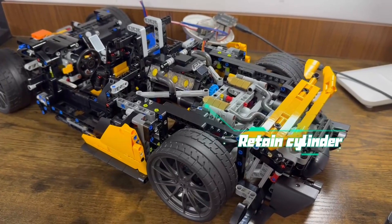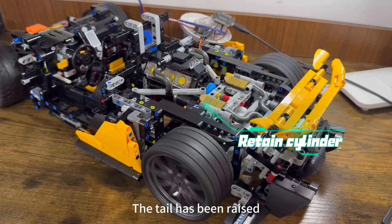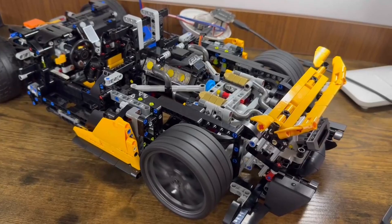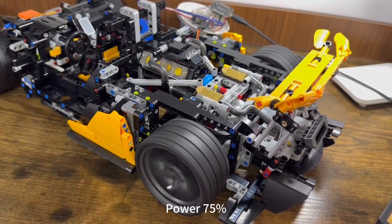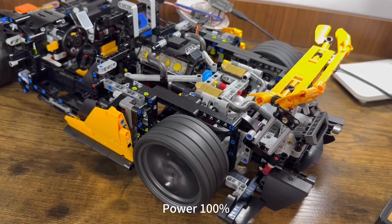I am here. Start engine. Engine started. Raise half the tail. The tail has been raised. Power 30%. Power 50%. Power 75%. Power 100%.